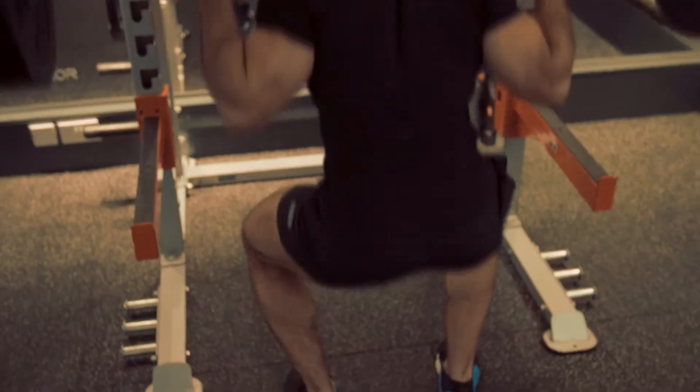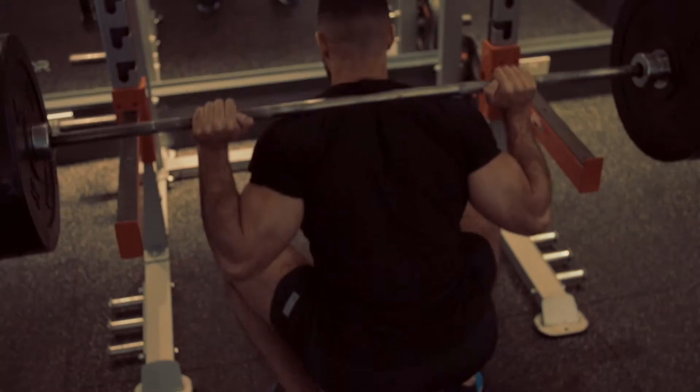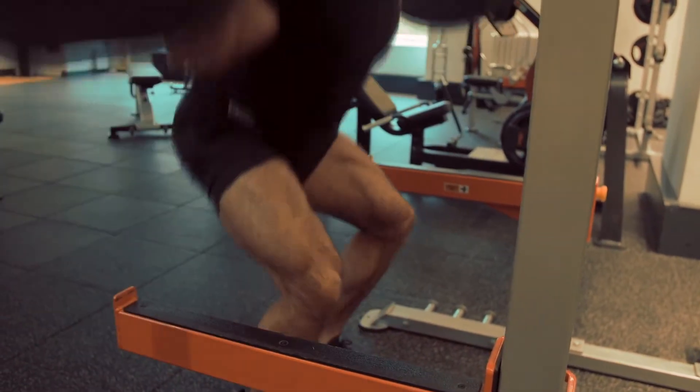With our back squat we should be trying to hit parallel, so that's hips aligned with our knees — if not lower, if our mobility and flexibility will allow. Obviously squatting is a huge compound exercise, so this is going to give us a huge bang for our buck. We're going to burn loads of calories and build loads of muscle, particularly in our legs and our core.